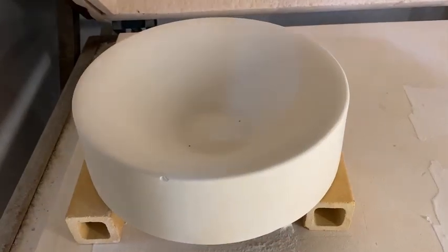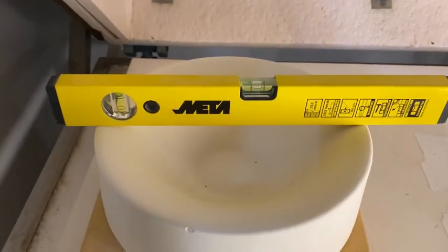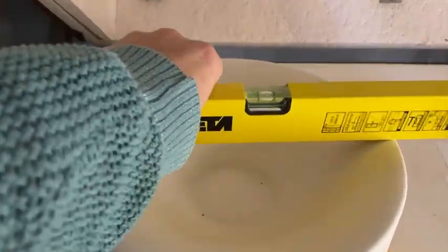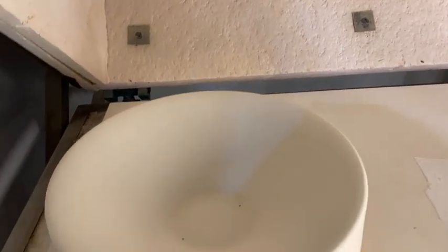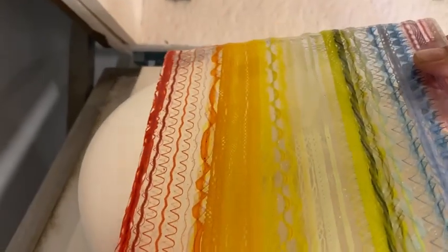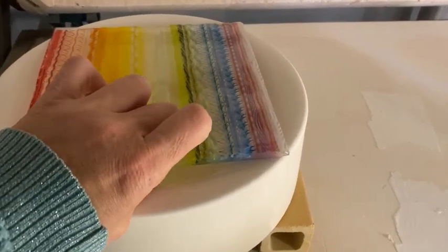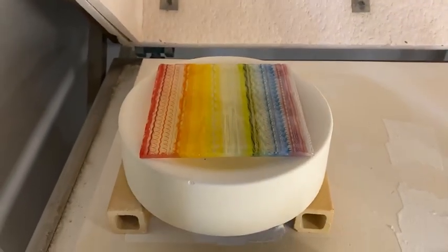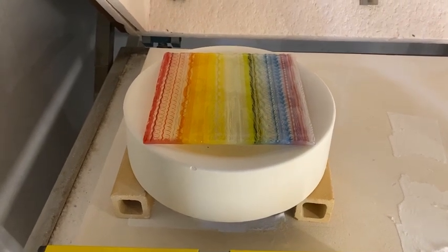Here it is ready in the kiln. I'm going to put a spirit level on it and just check the whole thing is level — I always do that. Then I put the piece of glass on the mould. That is now ready to go in the kiln and we can turn it on and see how it is when it's slumped.